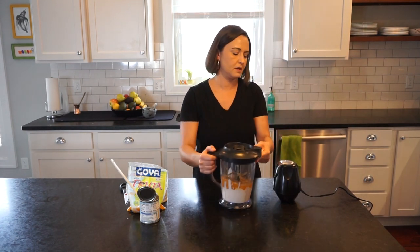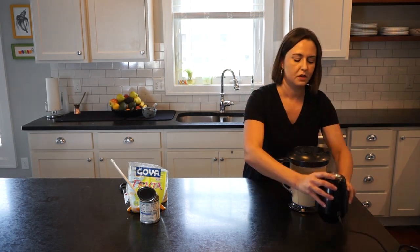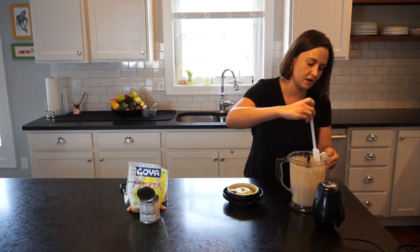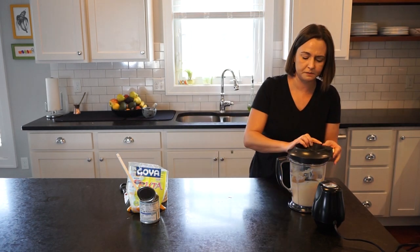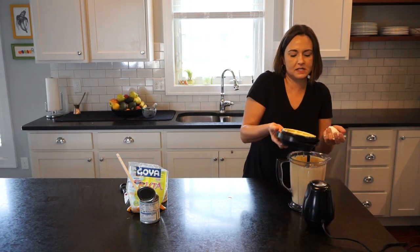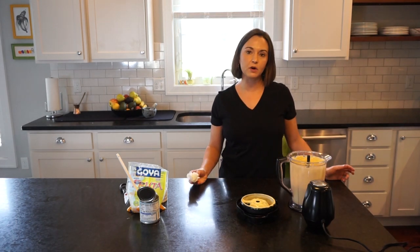So here we go — stick the lid on and blend. I often go back and scrape down the sides to make sure everything is well blended. That's about 30 seconds of blending, maybe. Then pour it into a bowl and put it in the fridge for about four hours or so. When it comes out, it'll be perfect and delectable.